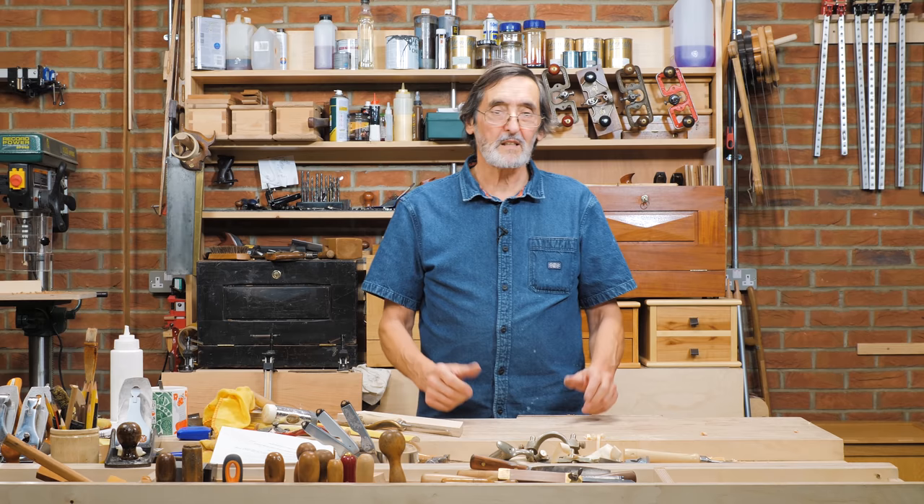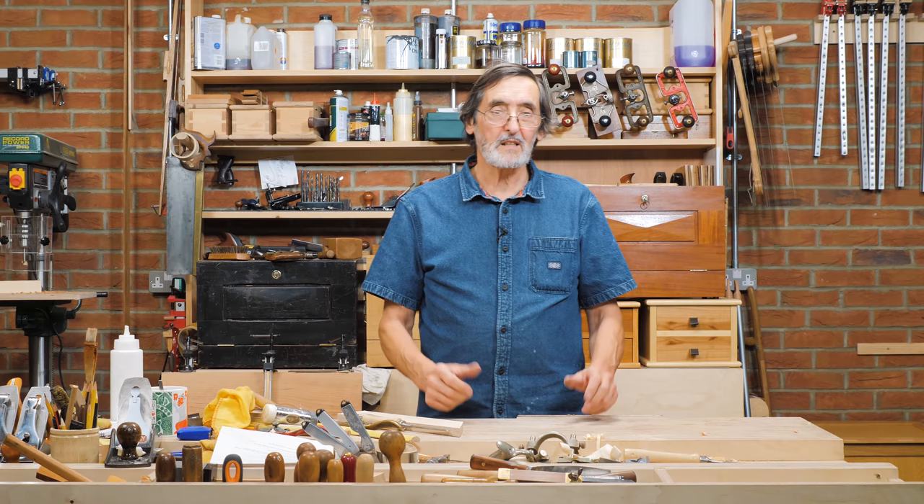Thank you for watching my 10 top tips. I think it's been fun, and I think you'll enjoy following me on Instagram. This is a great way to learn woodworking and get on with it. I've enjoyed doing this for you — I hope you enjoy it.